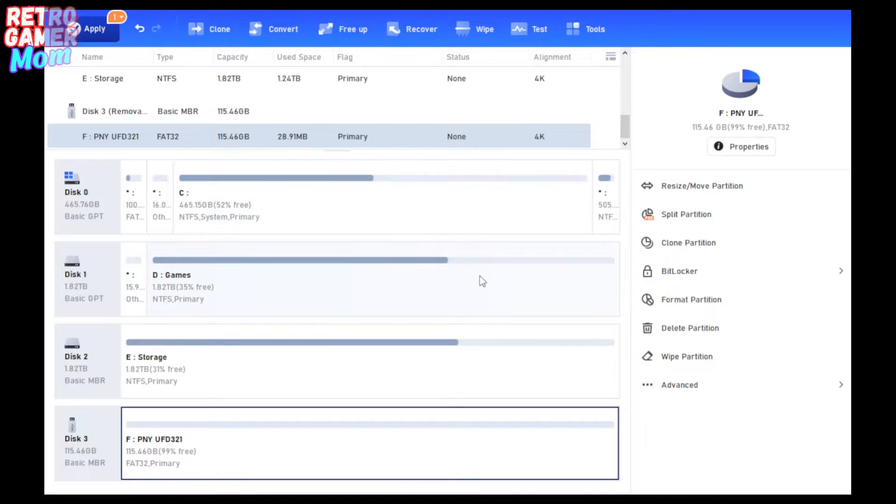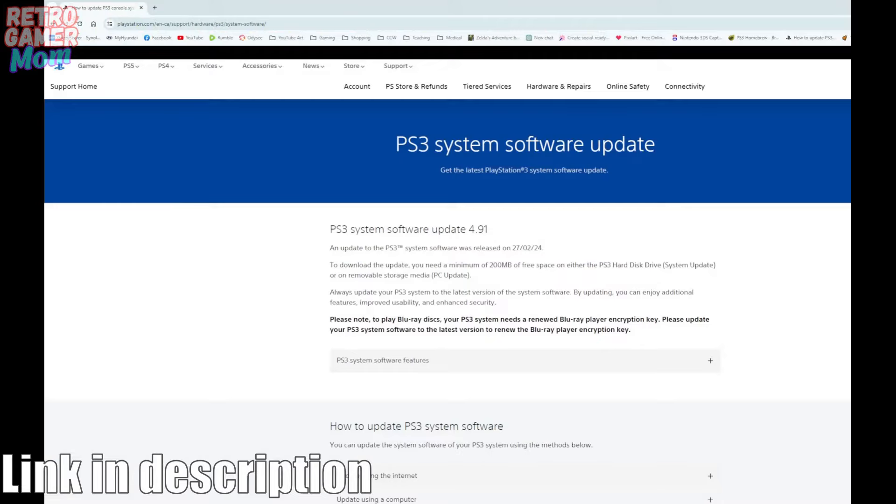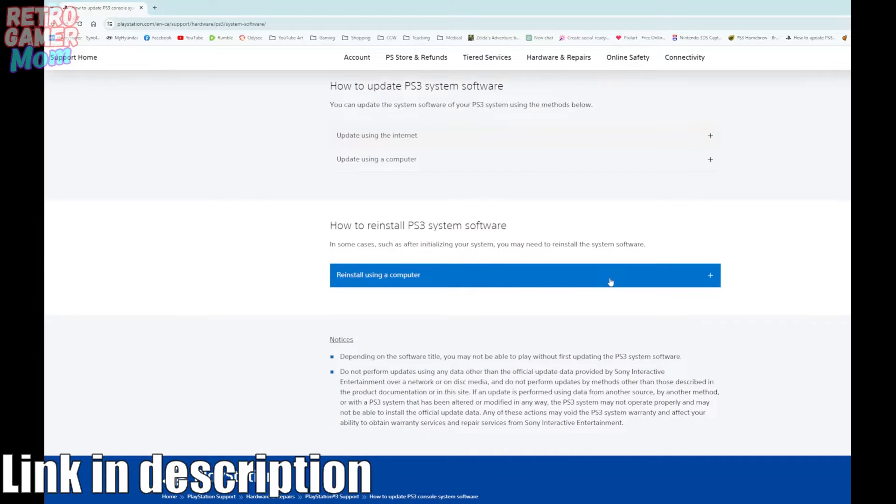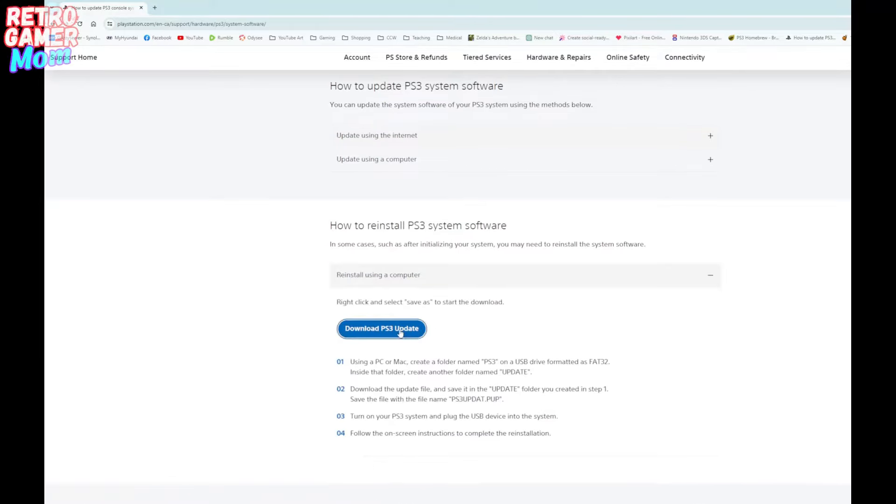Here is the PlayStation website where we can download the software for PS3. We're going to scroll down to 'Reinstall System Software' because we don't have any at all, and then download the PS3 update. I did have an issue even right-clicking and saving as it says in the directions with my Chrome browser, and I had to copy and paste the link into my Edge browser to actually get it to download. After it downloads, make a folder on your USB stick called 'PS3,' then make another folder inside that called 'UPDATE' — and that is where you save your PS3 update file.